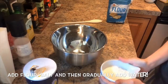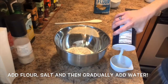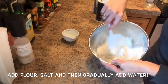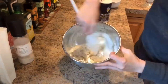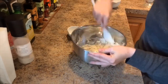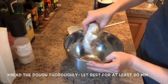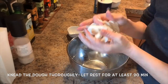Now let's get started mixing. You want to start with your flour, add your salt, and then slowly add the water in. When it becomes too difficult to continue mixing with a spoon, try kneading it with your hands. Now that our salt dough is thoroughly mixed, we need to let it rest.